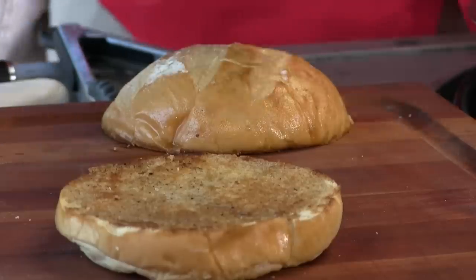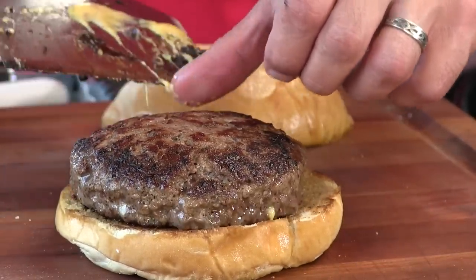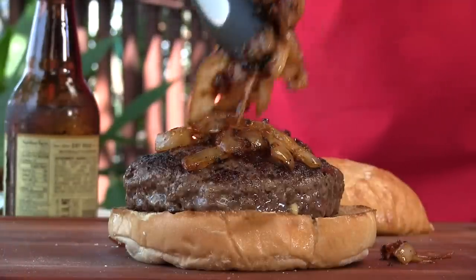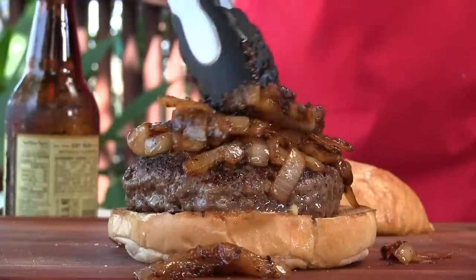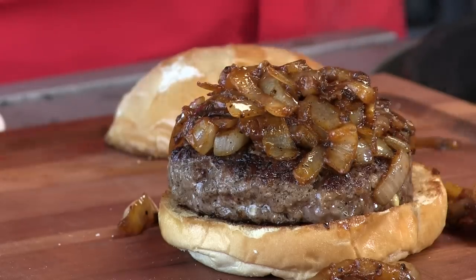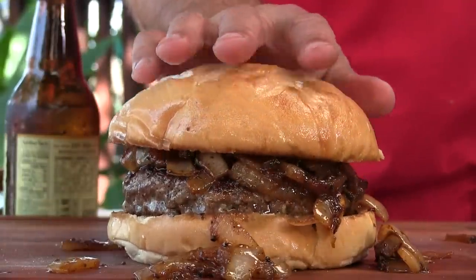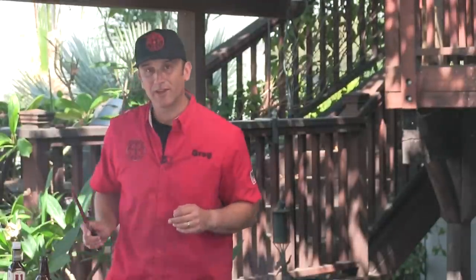Let's go ahead and put this thing together. Building this is about as simple as it gets. First thing we're going to do is lay down this beautiful burger, and then we're going to pile on some of this onion mixture. This smells insane — all that pepper is coming right through this. And to cap it off — this is a piece of art. It's beautiful.